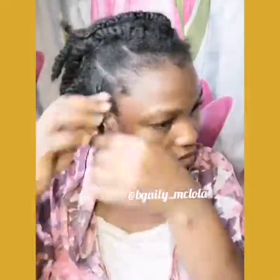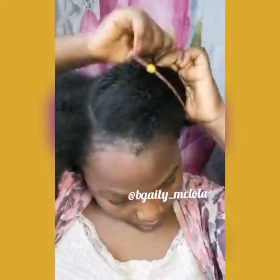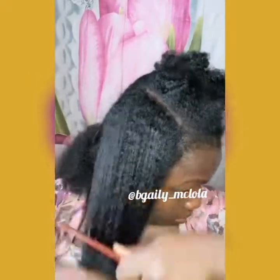Hi guys, welcome to my channel. My name is Abigail or Gary if this is your very first time here, and if you're a subscriber, welcome! In this video I'm going to be showing you how I part my hair. I'm going to be having 40 parts, which I used to make fairy looks. Before I continue, make sure you click on the subscribe button below, turn on the notification icon, give me a big thumbs up, and let me know what you think in the comment section.